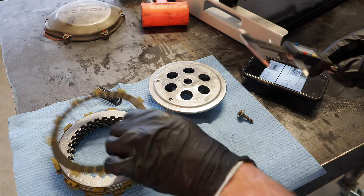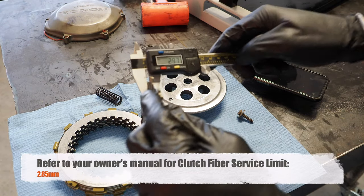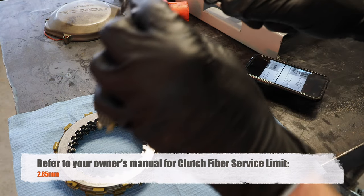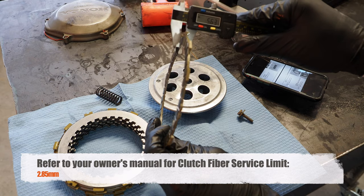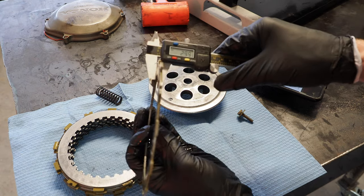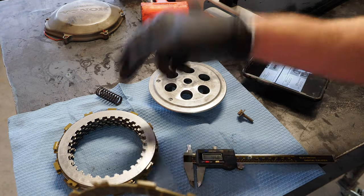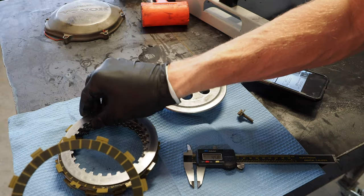On the clutch fibers now, so we're going to grab a fiber — 2.97. The service limit is 2.85. I'll just spot check it in a couple places: 2.99, 2.94. So this is the very outer fiber, so it was in good shape. Then what you can do is go through the other fibers and just spot check them to make sure that they're still in spec.